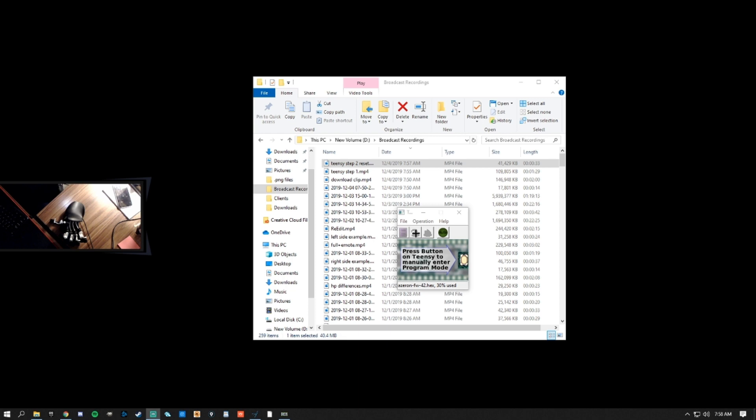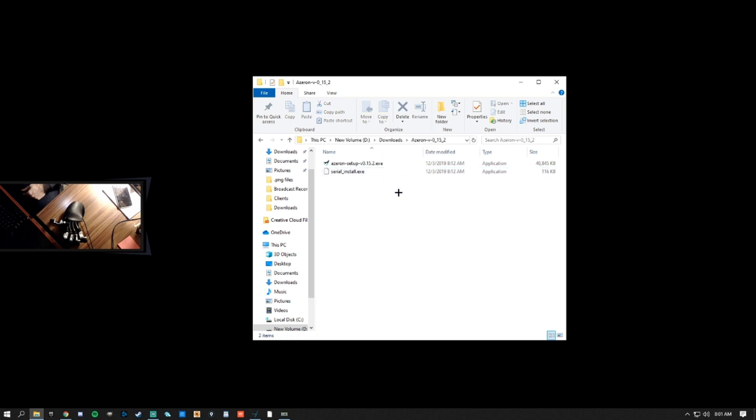Next, press the middle button on teenc to load the firmware and then the button to the right to restart teenc. Once one or both of the keypad lights turn on, go ahead and unplug the device and plug it back in. Next, run the Azarin setup.exe.